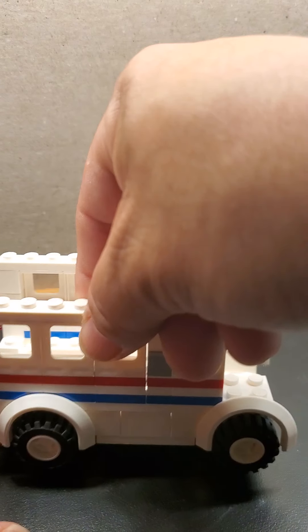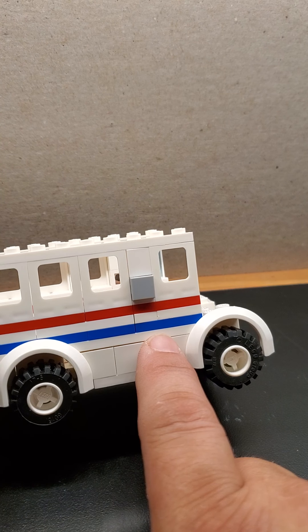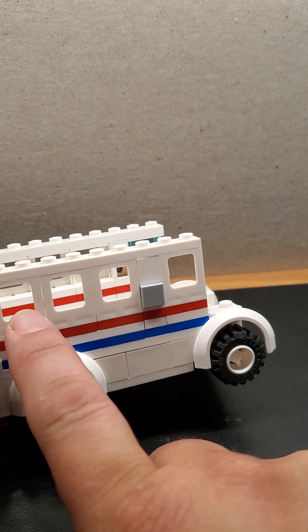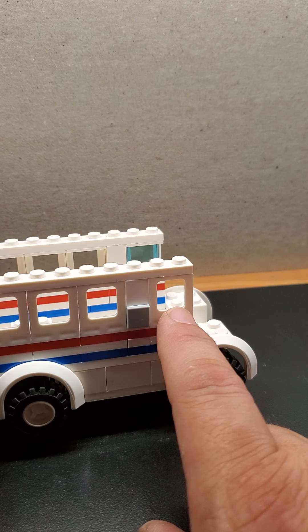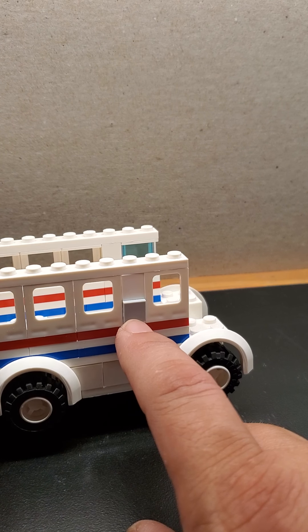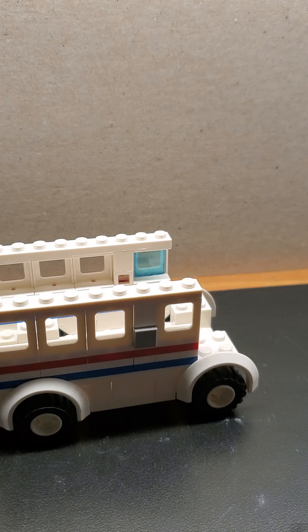You're going to use one in white, then blue and white, then red. Use three windows for the back, one in the front. A SNOT technique over here with a flat tile — a one by one flat tile and a one by one brick right there. So far it's looking pretty good.